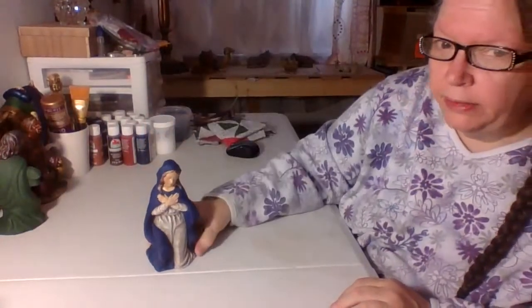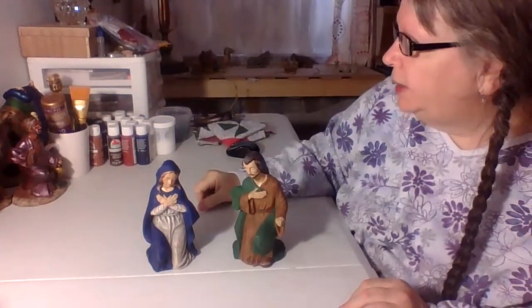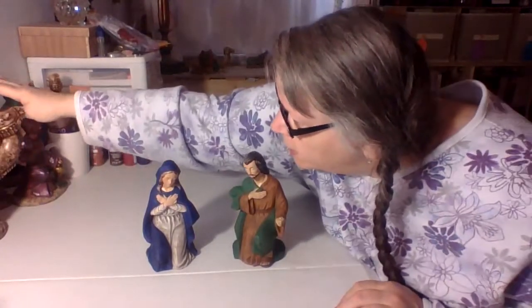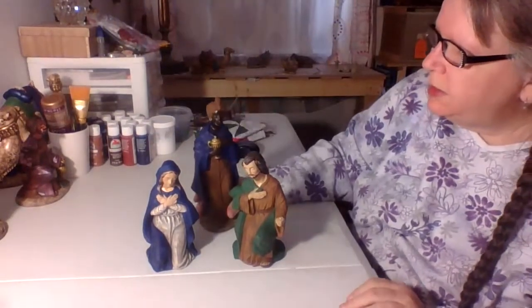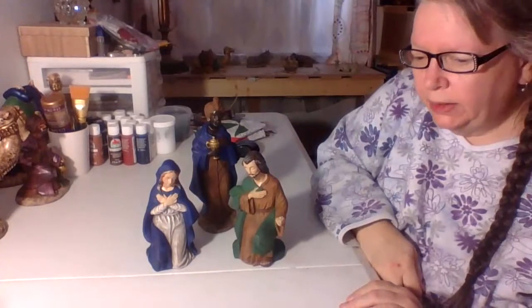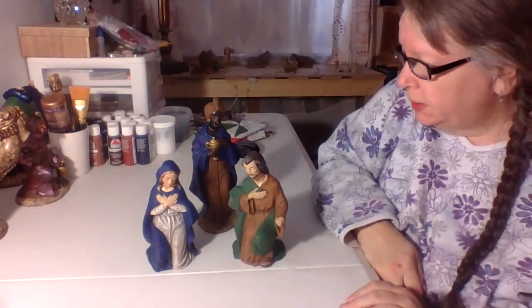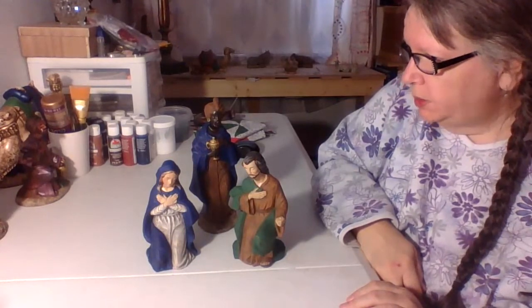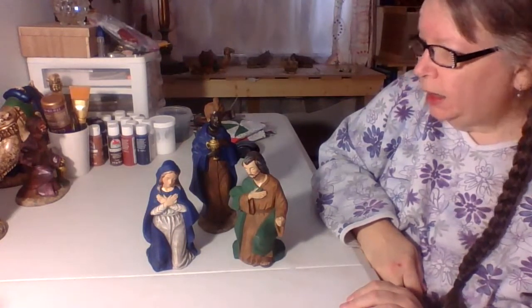I'm also repainting a nativity scene from my childhood. This set is actually from the 1960s and it's made out of plaster of Paris. They were just plain — I've got one thing I can show you.